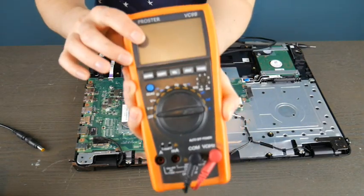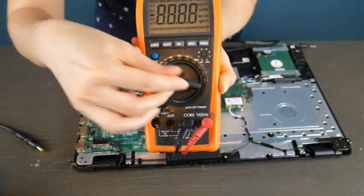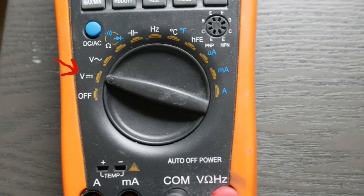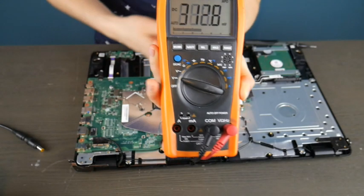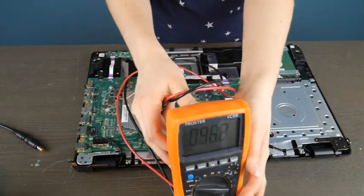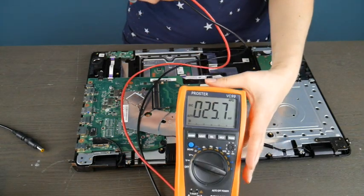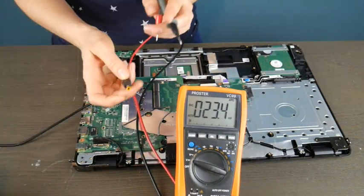I'm going to use my multimeter here to test it. We are going to test two different kinds of ports. I have included a link in the description below to a model that's very similar to this one that you can use. It's a good investment to get a multimeter if you're into computers or any sort of electronics, and they're relatively inexpensive.